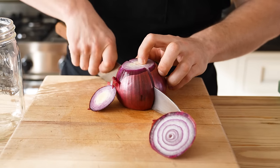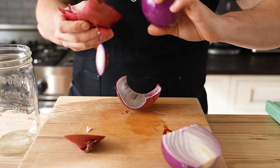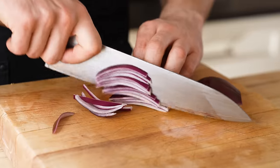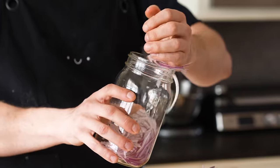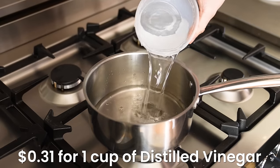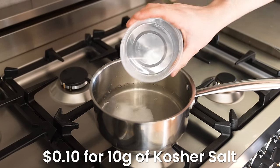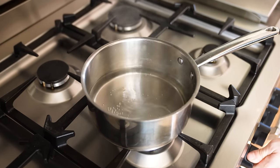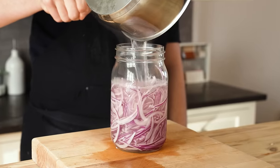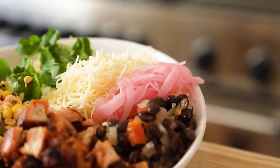First, let's talk pickled red onion. It's only four ingredients, but one giant leap into the gourmet category. Get yourself half a red onion — you will use the other half in a different part of this video, so that's economical. Slice it thin on a mandolin or with a knife, and place the slices in a large heat-proof jar. In a medium saucepan, add one cup of water, one cup of white distilled vinegar, and one tablespoon of salt. Bring to a boil, pour over the onions, keep them submerged, and let sit at room temp until completely cool. They will turn pink.